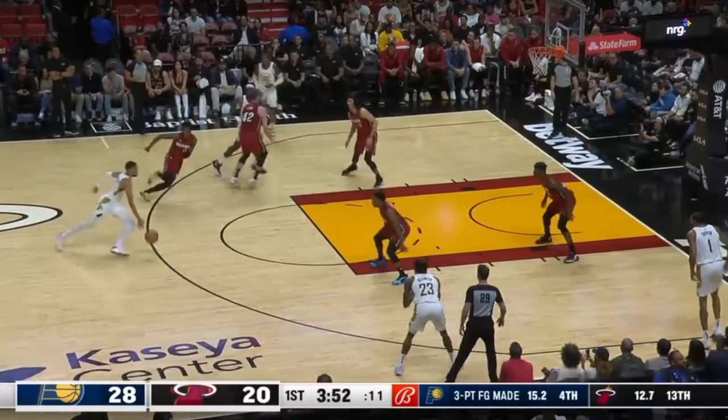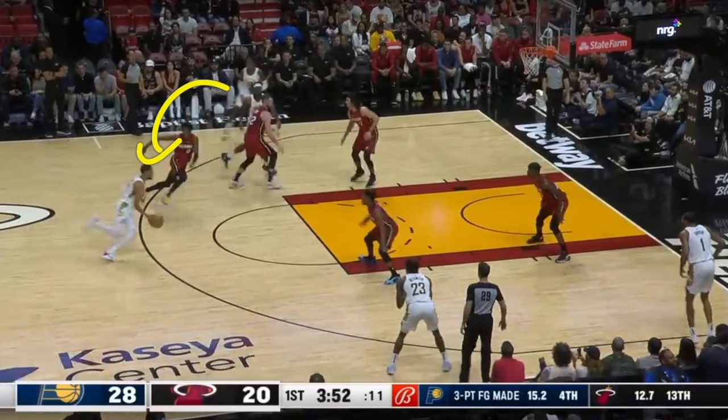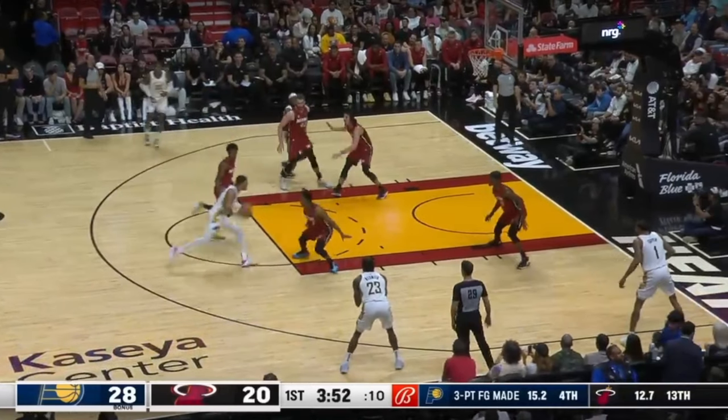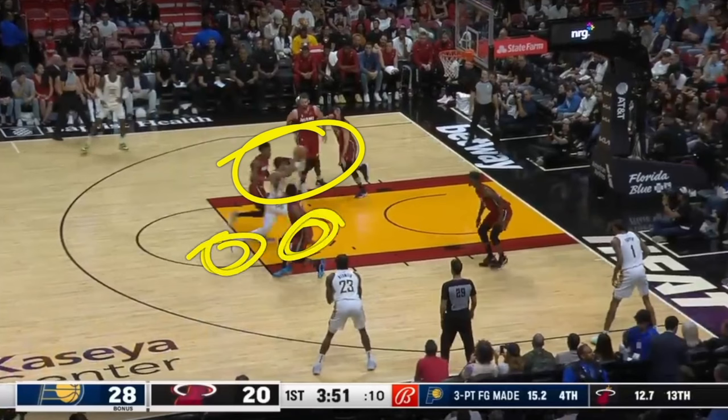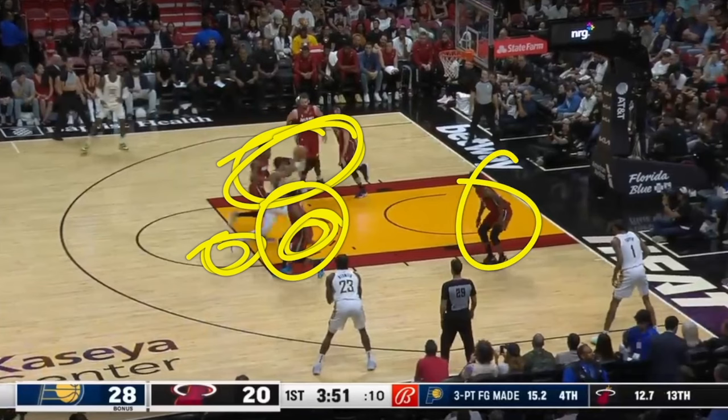When he is attacking, he sees that his man goes over the top of the screen, so now he's going downhill. Watch what he does — before this first defender, he picks up the ball. This is extremely important because if he was to dribble again right here, this guy's stealing it. You need to pick up that ball early. You need to learn how to take big steps and keep that ball high. As long as you take big steps and keep that ball high, it's going to be extremely hard for help defenders to steal that ball from you.